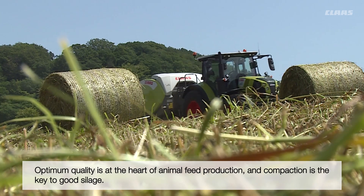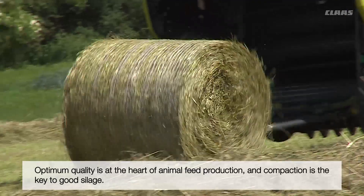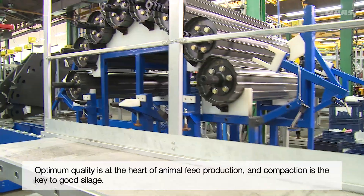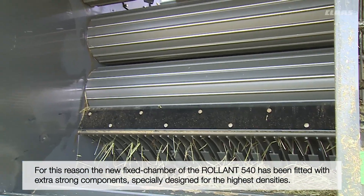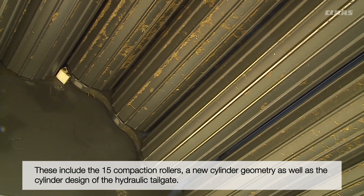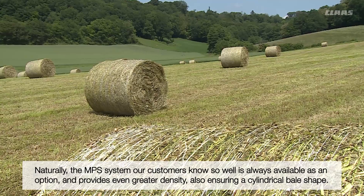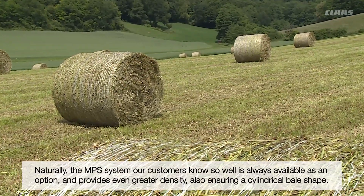At Klaas, we know how important optimum feed quality is for animal nutrition, and that optimum compaction is the key to good silage. The new fixed chamber with its 15 compaction rollers and the new cylinder geometry and design of the hydraulic tailgate have been specially designed for the highest densities. The MPS system, well known to our customers, is always available as an option and provides even greater density while also ensuring a cylindrical bale shape.